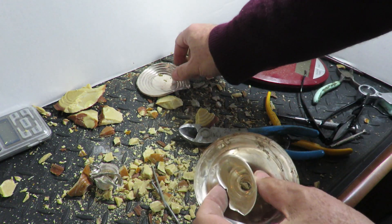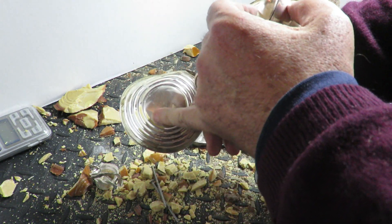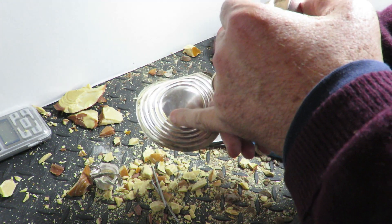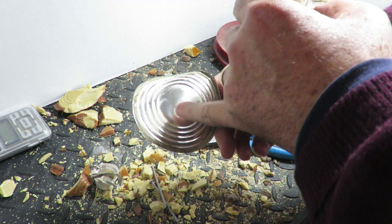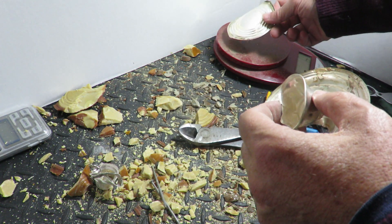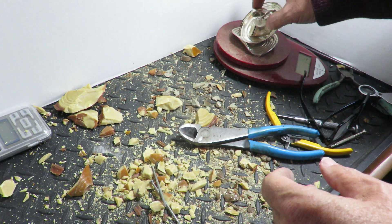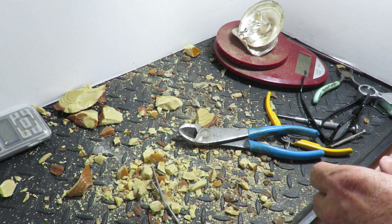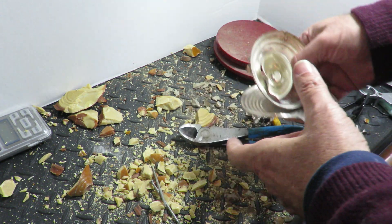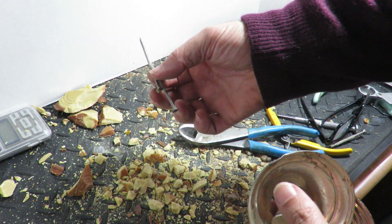A lot of the rosin — the cement, whatever you want to call it — stays on the piece. That gets burned off when you throw it in the furnace. There we go: 18 grams. I've got a hundred of those things, and I got two good nails too — woohoo!